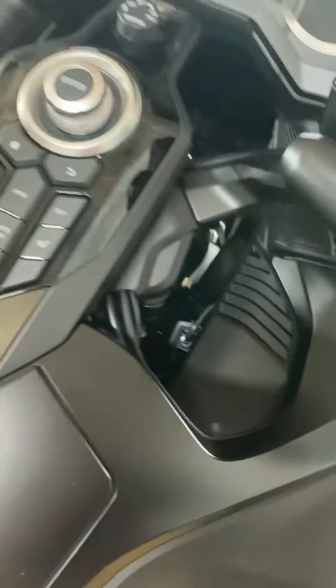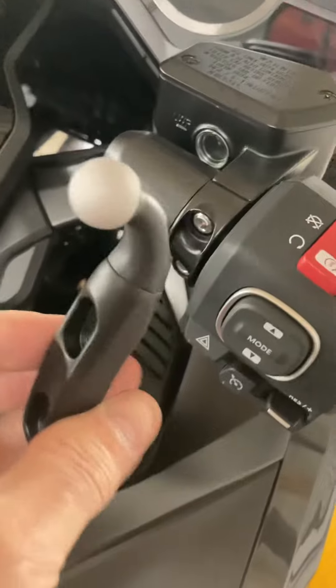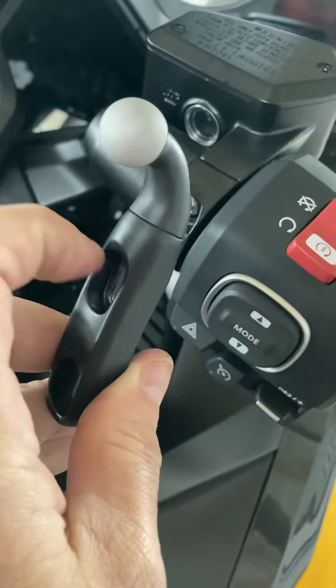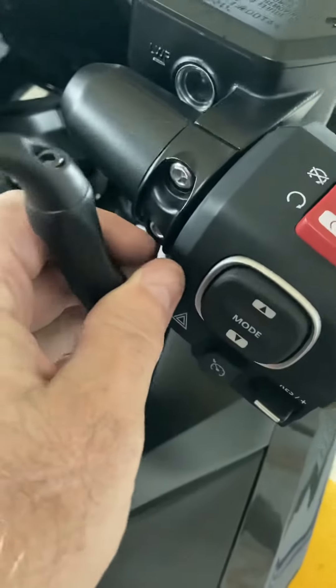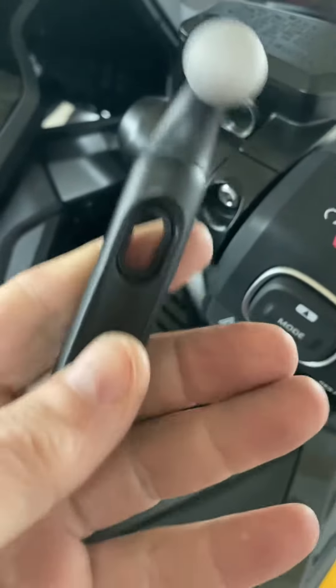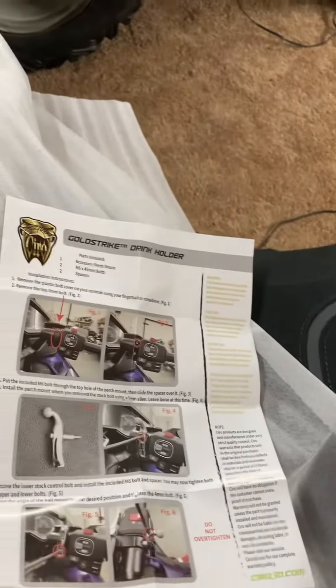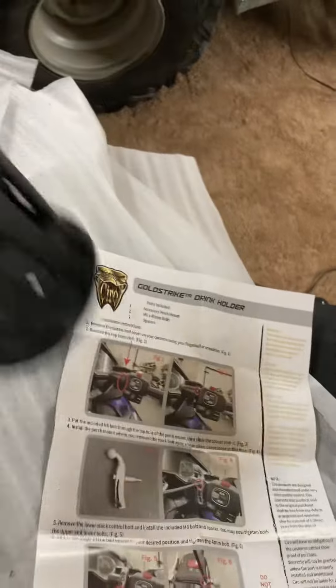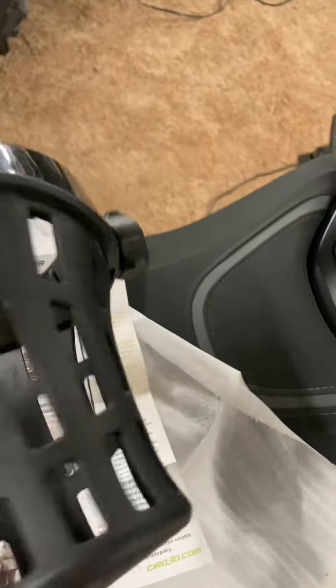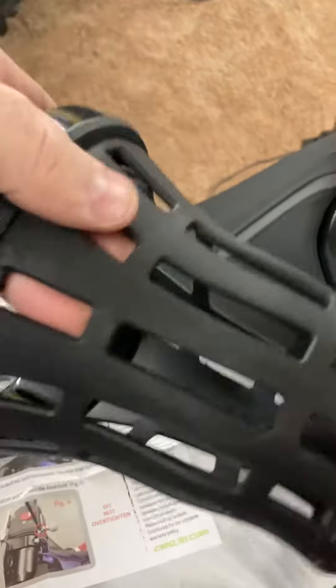The instructions in a nutshell say to loosen this top one first and install the perch mount, leaving it loose. Once you've done that, then remove the bottom one. And then, of course, you'll come back and tighten them down. I'll make you a video again once I'm complete. The job is over — I won't bore you with everything else.